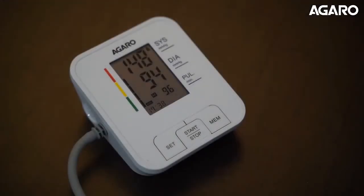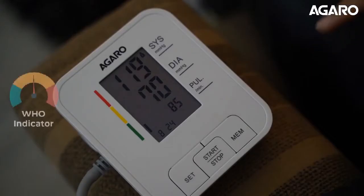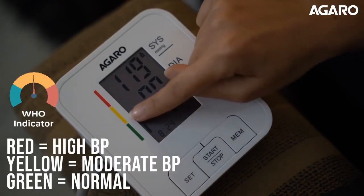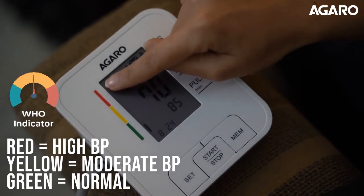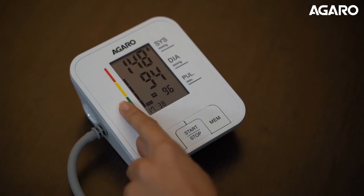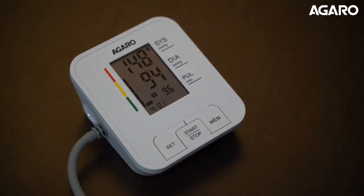The readings are also provided via English language audio playback. The WHO traffic light bar at the side helps you compare your readings with the WHO approved standards for normal, moderate, or high blood pressure. The audio playback also verbally compares your blood pressure with the WHO guidelines.